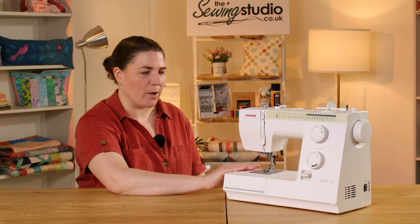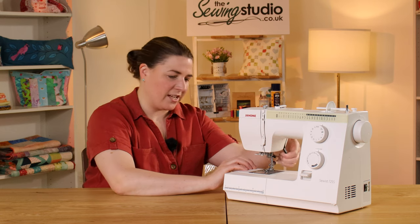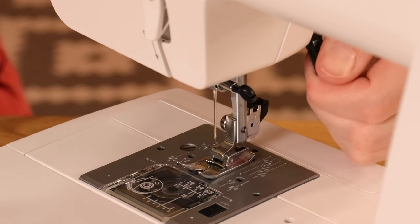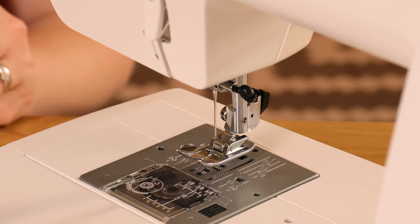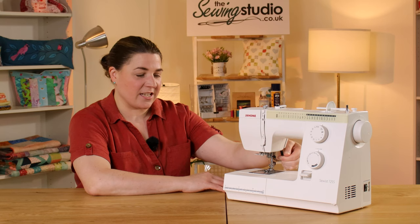It comes with a few different presser feet, and they're snap-on presser feet, so they're very easily changed with just a lever that drops down — then you drop the foot and it clamps back on. There's also a dial on the side that gives you the ability to change the pressure on the presser foot, which helps to sew finer and thinner fabrics when you slacken it off slightly.